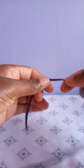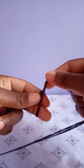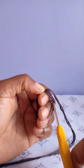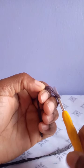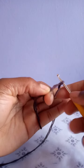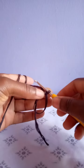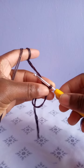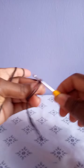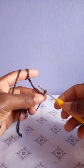To begin, make a magic ring. This is how I make a magic ring: I loop the yarn and hold it here, then pick the yarn from below, remove one finger, hold tightly, then remove the other finger. Hold tightly below the hook and chain one to secure the loop — that is how I make a magic ring.